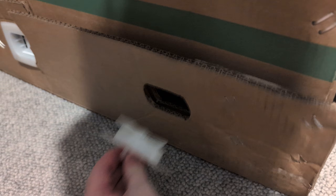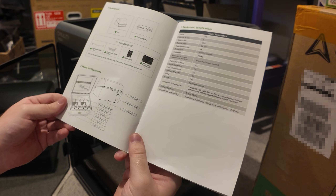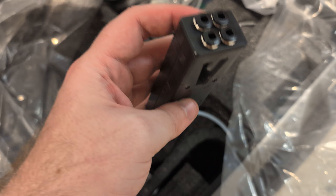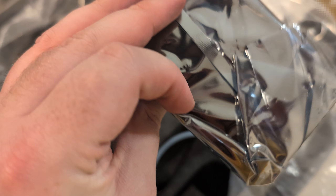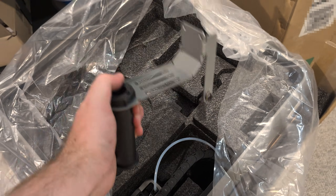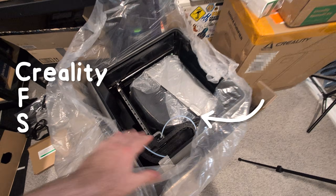This machine is quite heavy so I definitely recommend getting someone to help you lift it. Inside the box are a heap of things you'd probably expect: instructions and stickers, sample filament, screws and tubes, some basic assembly and maintenance tools, a filament buffer, a power cable for the wrong country - this might be because mine is a review unit. And if I knew this was the screen I probably wouldn't have dropped it. There's also the multi-material system, also known as the CFS - Creality Filament System.